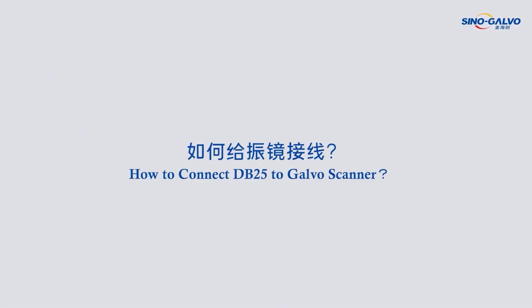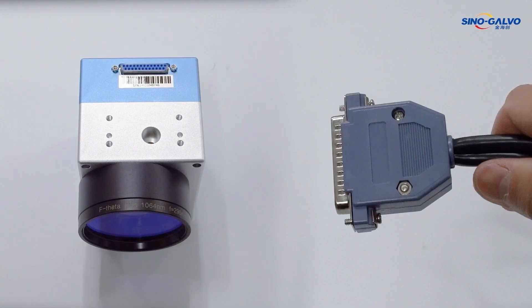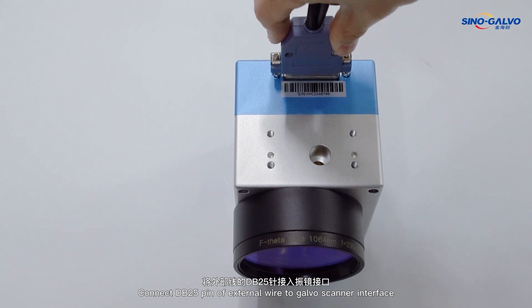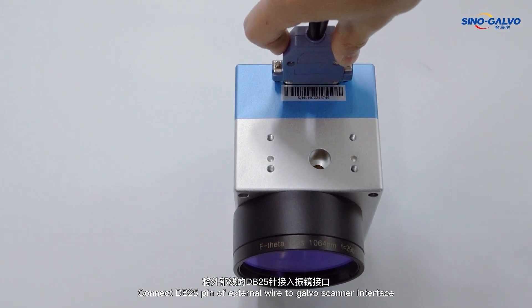How to connect DB25 to the galvanometer. Connect the DB25 pin of the external wire to the galvanometer.